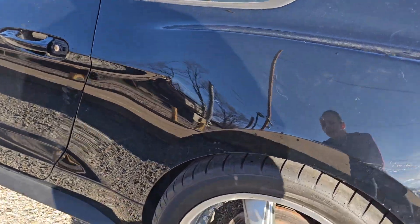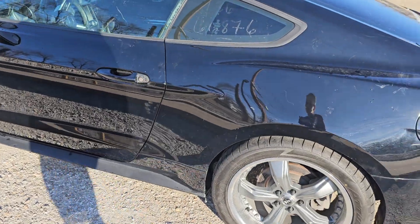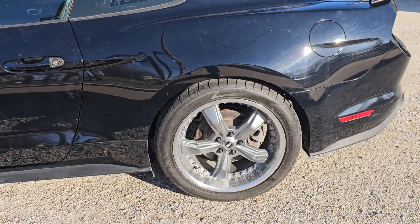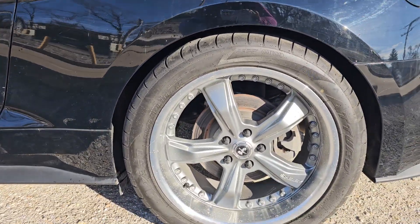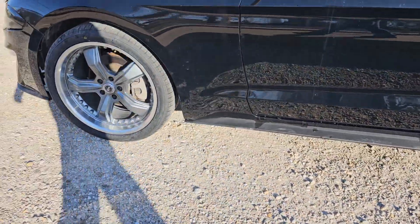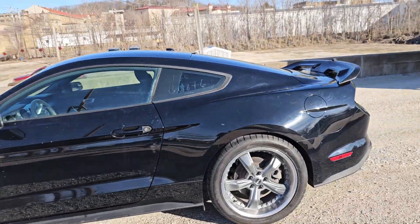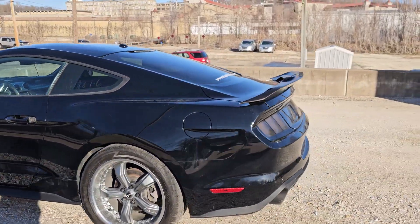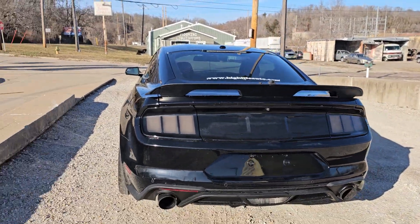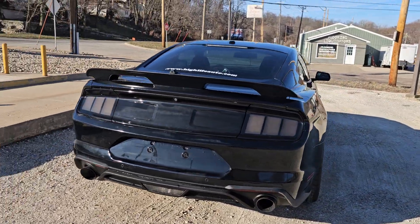We have brand new tires on here — we just put new tires on. We also just put new wheels on. They are the Shelby, I think American Racing Shelby wheels. Some fancy things, but brand new wheels and brand new tires all the way around. I will say that the wheel sensors are not in them. When we took it to the shop, they forgot to transfer the sensors from the old wheels to the new ones. So this will be going back in to get those wheel speed sensors installed.